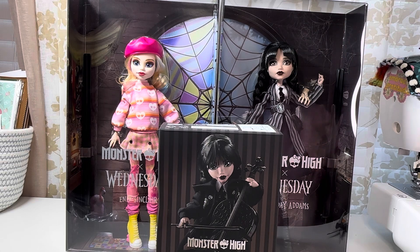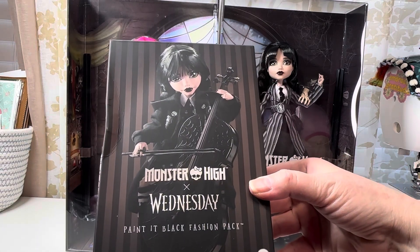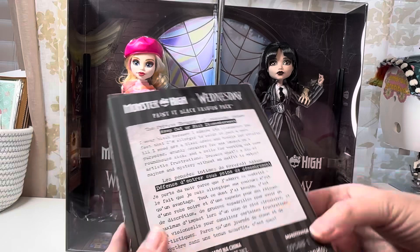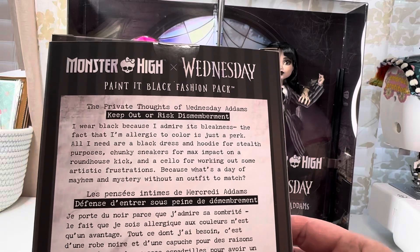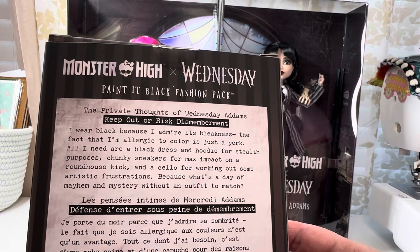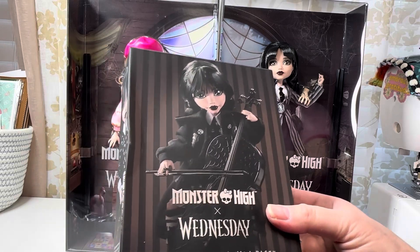Enid, Wednesday — gorgeous. I did not order the Raven Dance doll and I don't think I'm going to get her. I'm just going to stick with these two because I love them. Now we've got this little fashion pack — it's the Wednesday 'Paint It Black' fashion pack. On the box, Wednesday talks about wearing black, and there she is in the dress that comes with it.